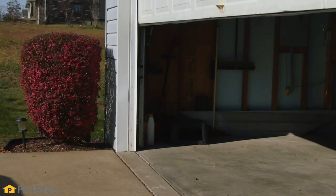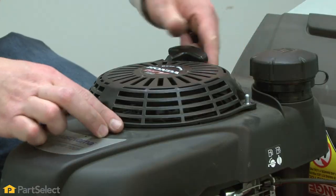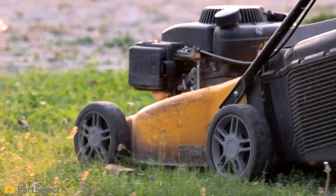Hi, it's Steve. In this video, we'll be looking at the top six reasons why your mower just won't start. You pulled your mower out of storage after a long winter and tried to start it up, but it just won't turn over. Don't fear. Here, we put together a list of common fixes to get your mower running again.